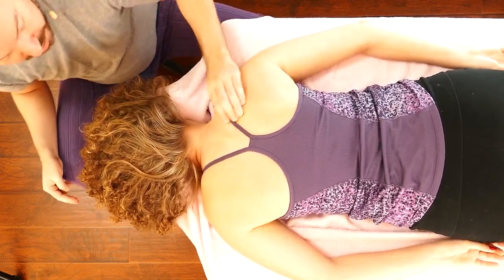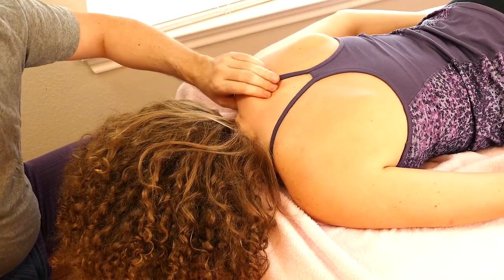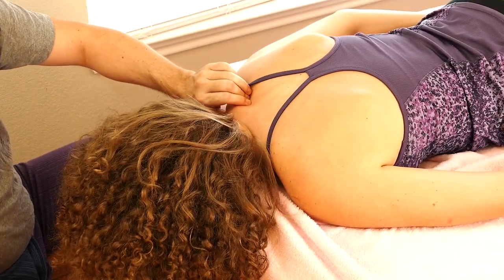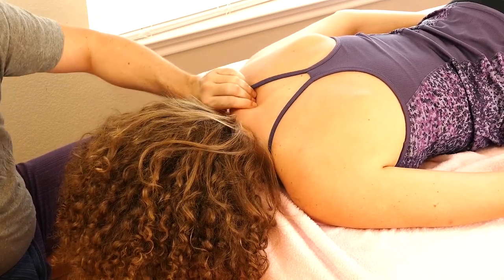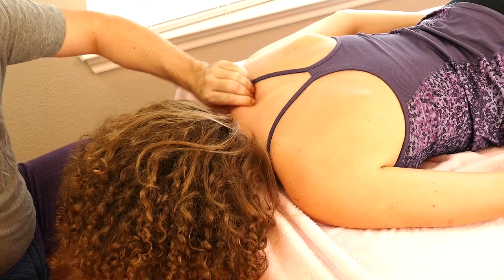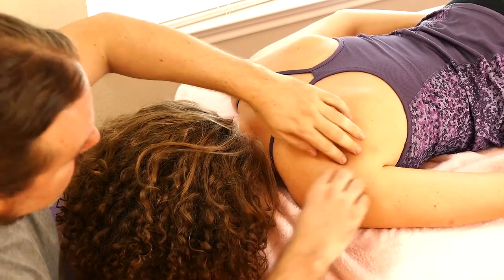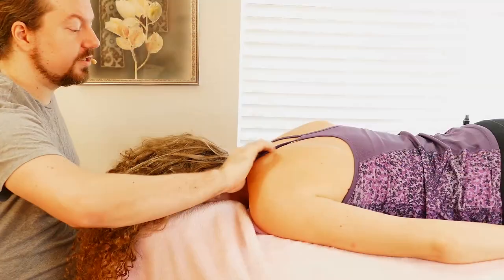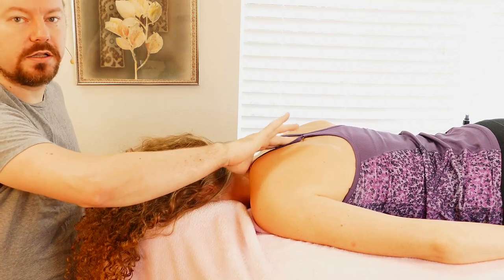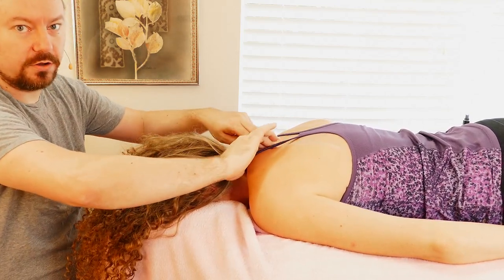I'm pinching along the trapezius, actually doing a little skin roll here. I ask if pressure is still okay — I ask because she's face down and I can't see her face; I want to make sure it's comfortable. Reaching in, it's not nearly as tight on this side. Completely what I thought I would find — she's tighter on the right. But she's also a guitarist, so she's using her hands and arms.